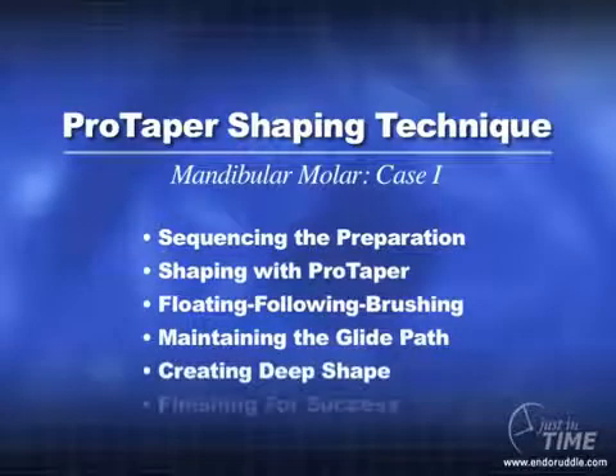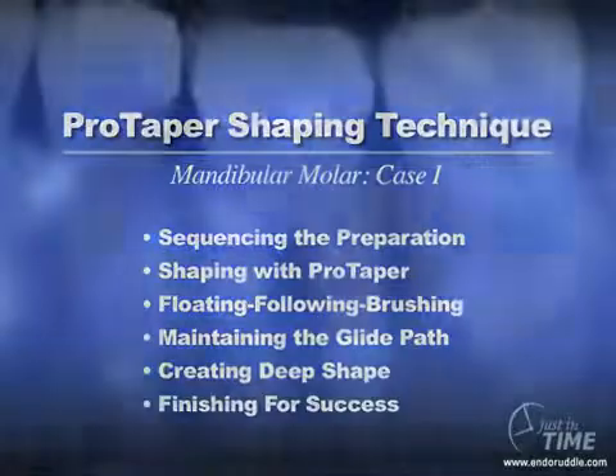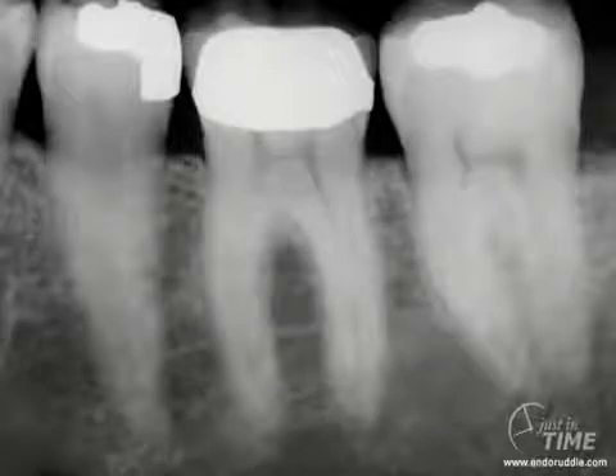Let's get started. When evaluating preoperative films in anticipation of endodontic treatment, it's important to consider the films thoughtfully and carefully. In this instance, you can begin to plan — start with the end in mind. It would be wise in this case to remove the clinical crown, which is a porcelain-fused metal restorative, because that will shorten the tooth and allow us to work with shorter instruments, which is an advantage.